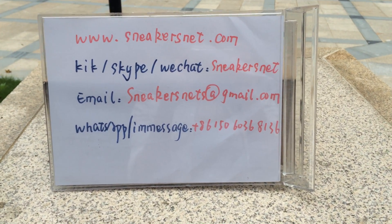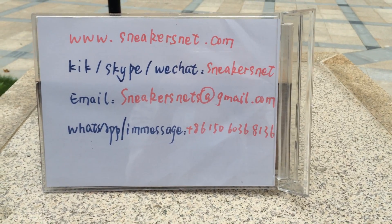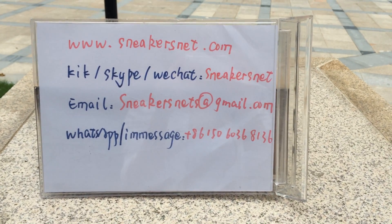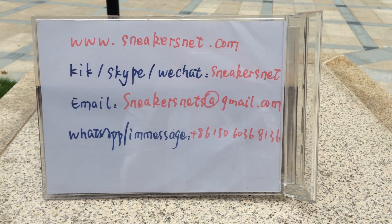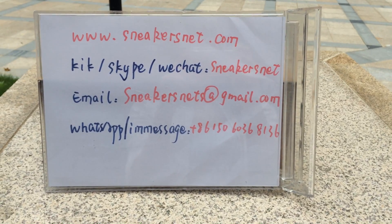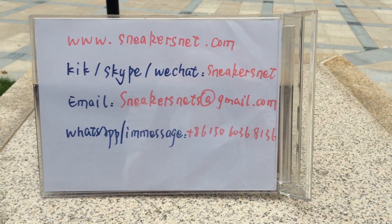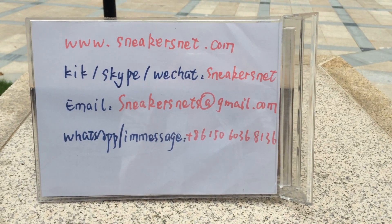Hi everybody, today I want to show you an amazing sneaker. First, please see my information — I'm from sneakersnet.com. If you have any questions or suggestions, please contact me at any time.